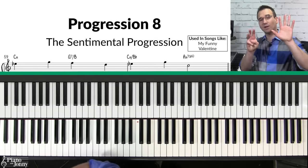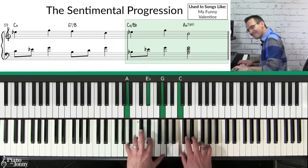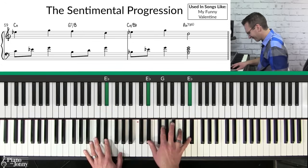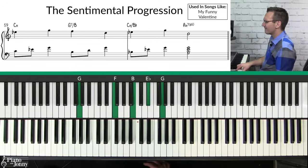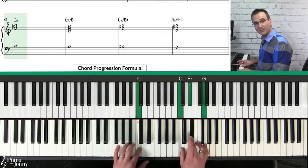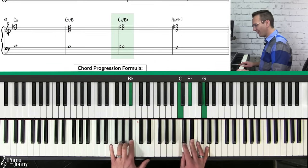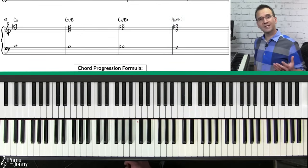Progression number eight is what I call the sentimental progression, used on lots of popular tunes including 'My Funny Valentine.' It's unique because it has a walk-down in the left-hand bass line. The first chord is a simple C minor, next is a G7 over B, then C minor over B flat, and finally a beautiful chord called an A half-diminished, or A minor seven flat five.